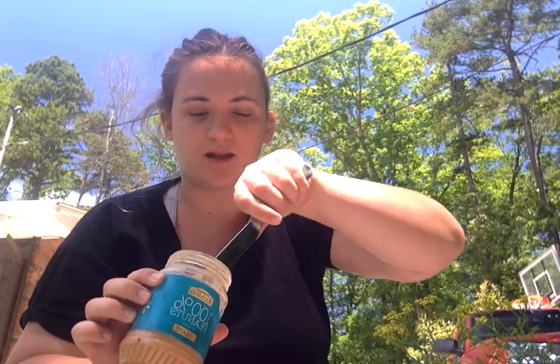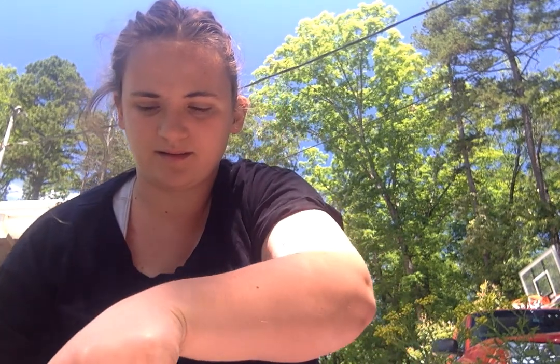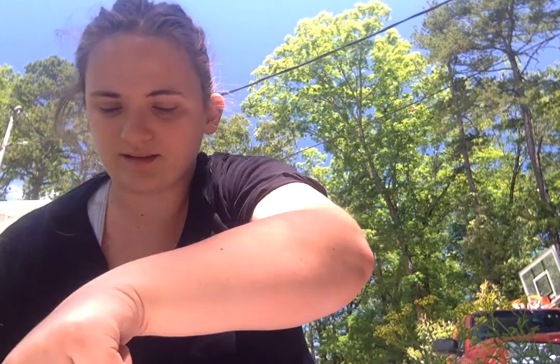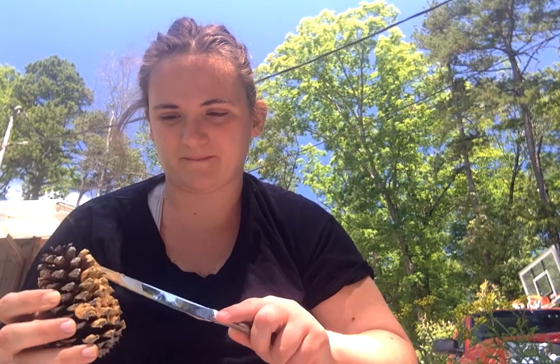So what we do is we take our peanut butter and we spread it onto our pine cone. Like this.